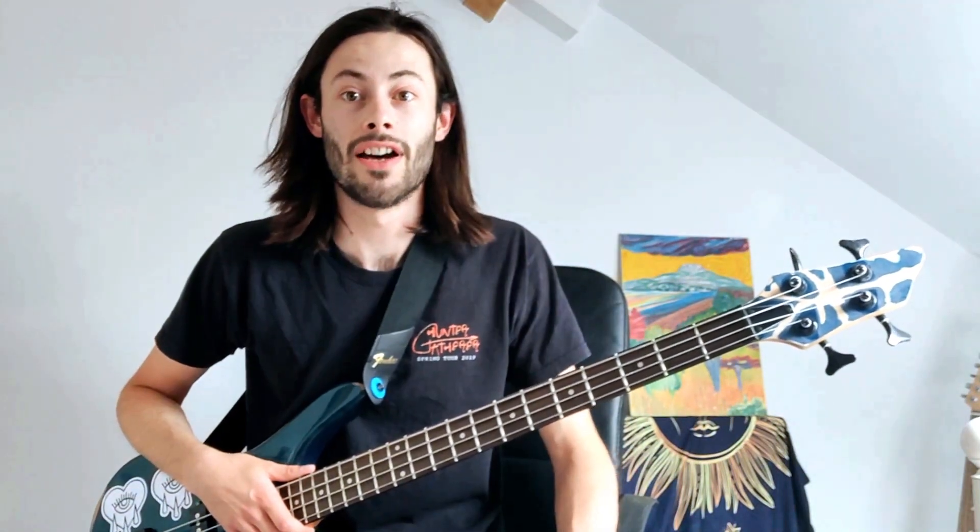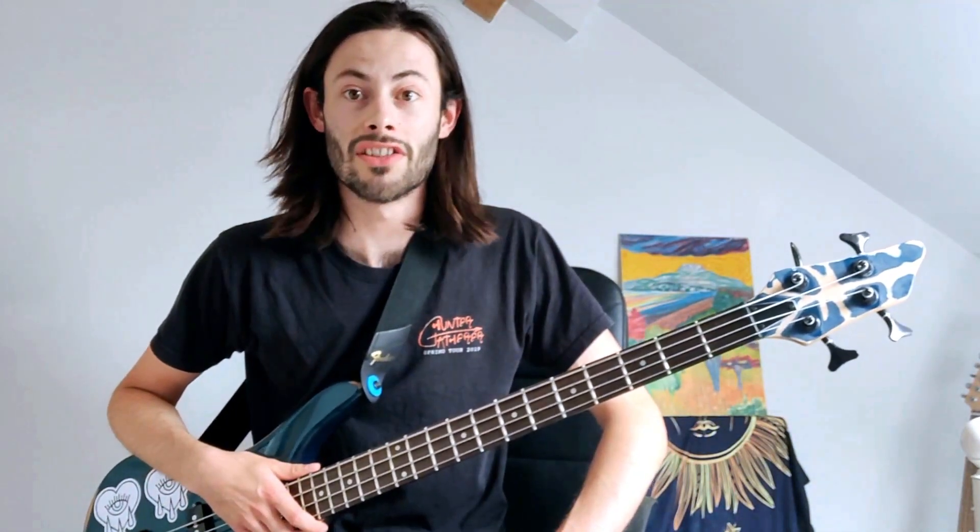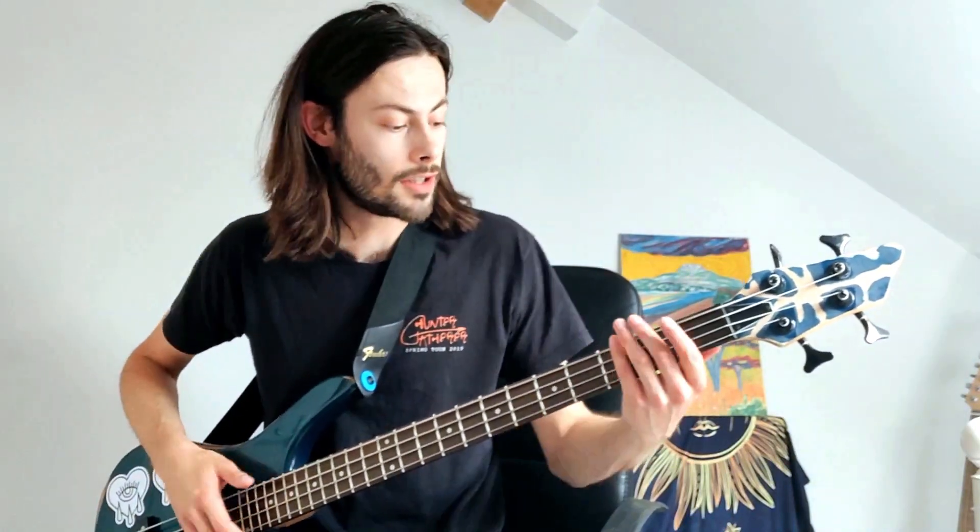One thing to know before we start is I tune my bass to E flat, so that's just half a step down on every string. So here we go, let's take it away. Firstly I'm going to show you how to play the full riff and then afterwards we'll slow it down. So here we go.